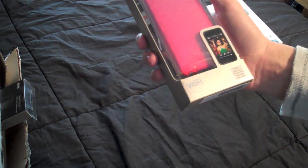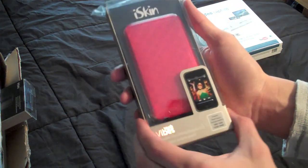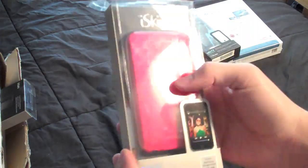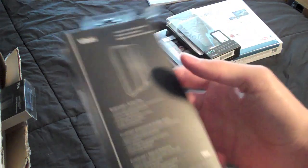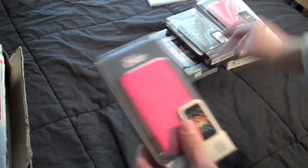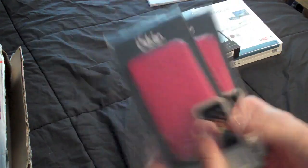This is an iPod Touch second generation case. This will be for a giveaway since I don't own the Touch. It's a nice red metallic look to it — even though it looks pink in the video, it is red. Another case, exactly the same case, so I'll be giving both of these away to two lucky viewers.